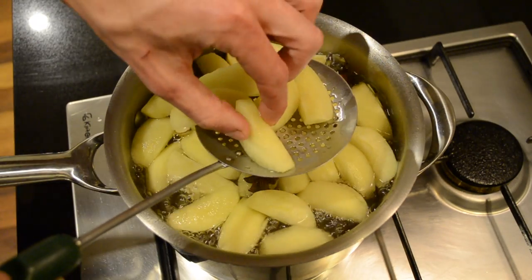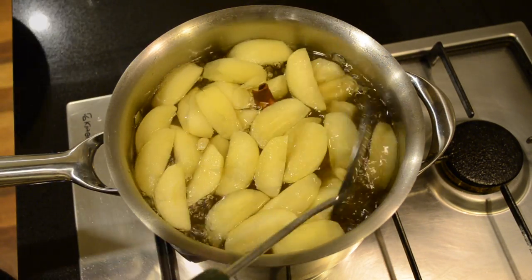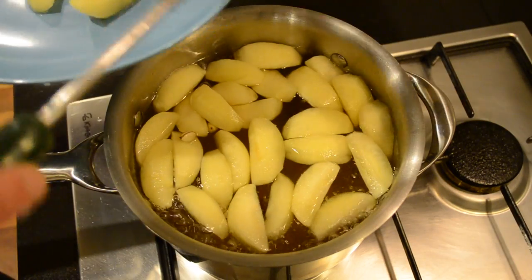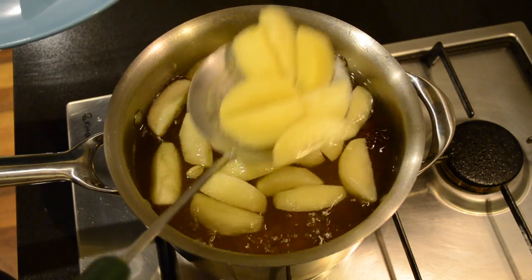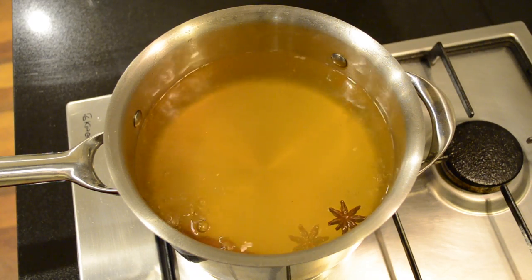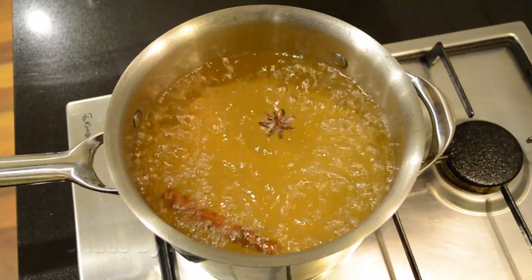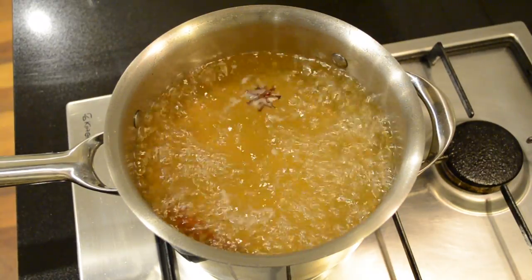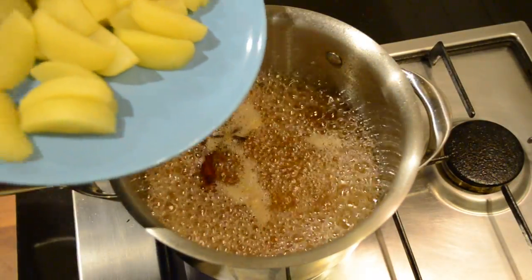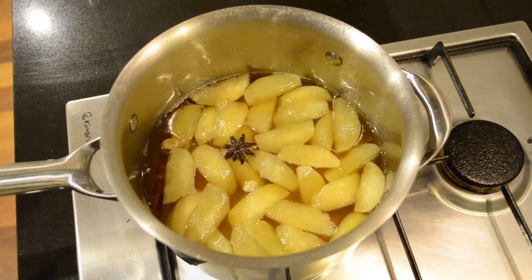Just check to see how soft they are — and these are perfectly ready. Going to carefully drain these out. Now we're going to increase the heat to high and bring this mixture to a boil. With the spices and the flavours of the apples we're going to reduce this by half, then add the apples back in. Now that this is reduced down by half we're going to add our apples back in and take it off the heat.